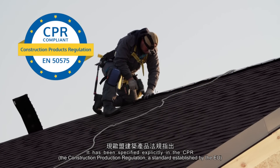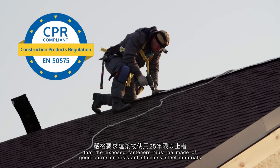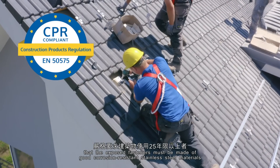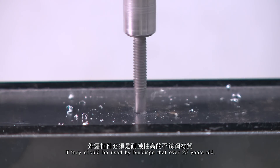It has been specified explicitly in the CPR that the exposed fasteners must be made of good corrosion-resistant stainless steel materials if they are to be used in buildings that are over 25 years old.